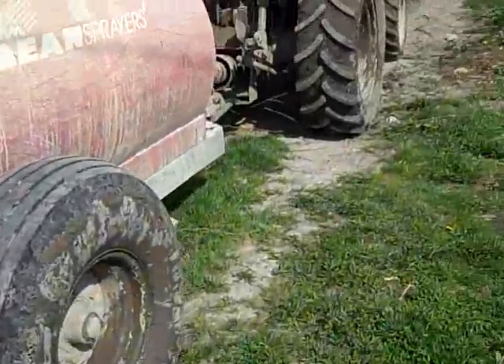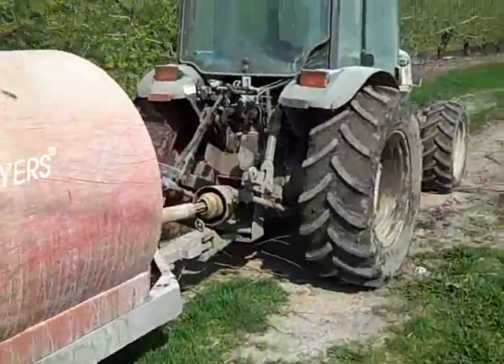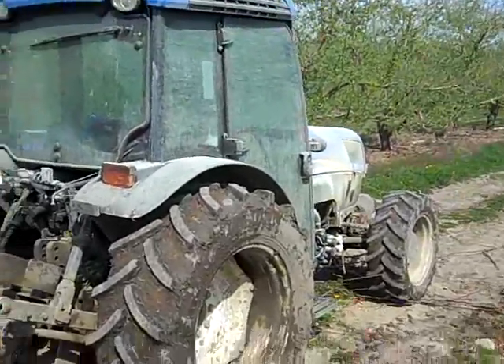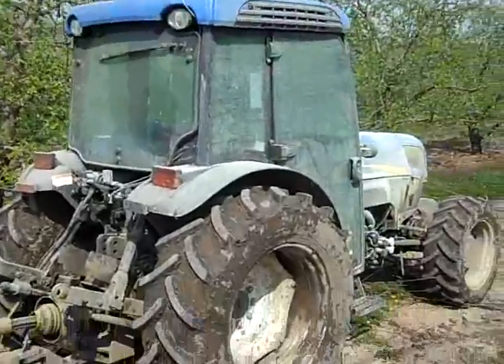So this is an air blast sprayer — it's one of the units we run. There are other technologies out there. I'm going to try and get some video of those from our neighbors in the next couple of weeks, and another view of our farm. We'll have something for you next time — thanks.